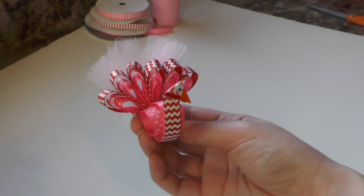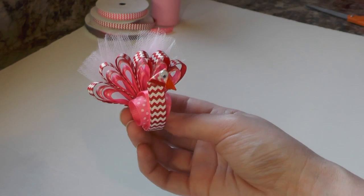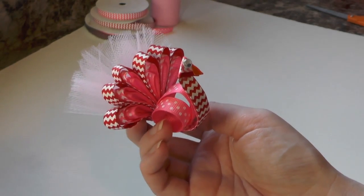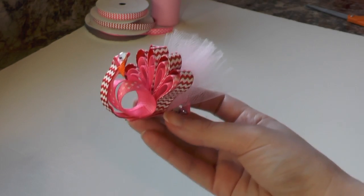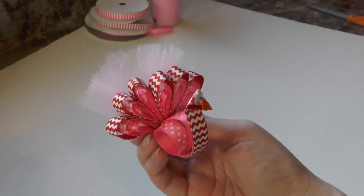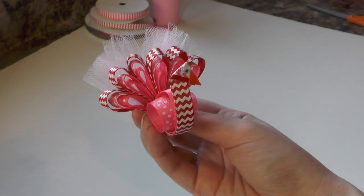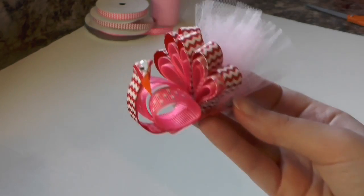Long time no video! Today we are making a cute peacock hair clip. I just love peacocks — I actually received some new ribbon in the mail that had peacocks all over it, and it inspired me to create this Valentine's Day peacock hair clip. You do not have to use Valentine's Day colors; you can make your peacock any color you want — blue and greens, whatever you want to do.